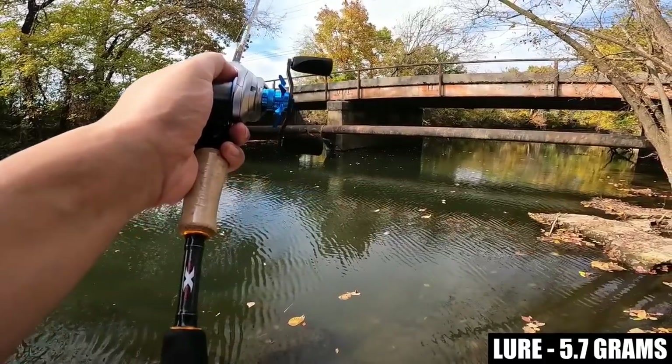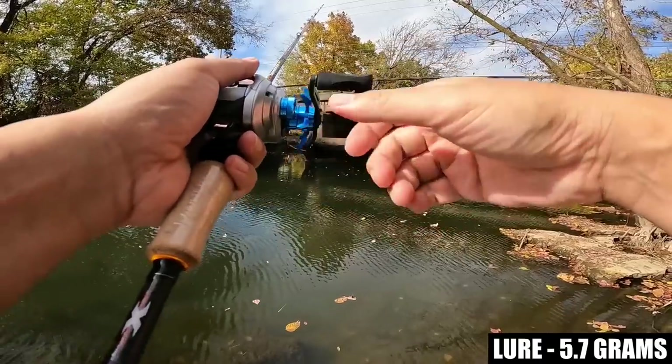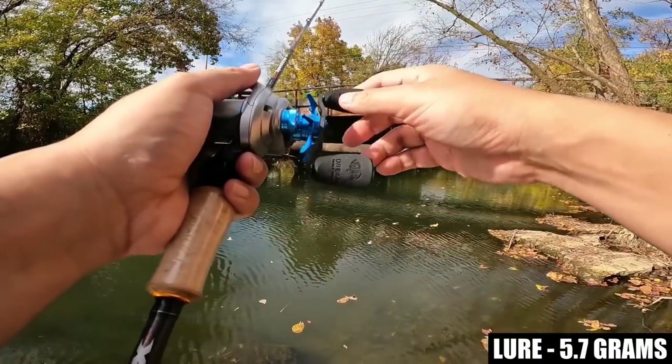A little bit higher trajectory got me more distance on that pitch — wound up hitting that pipe, so hopefully any bass down there will think that was a worm that fell right off the pipe.